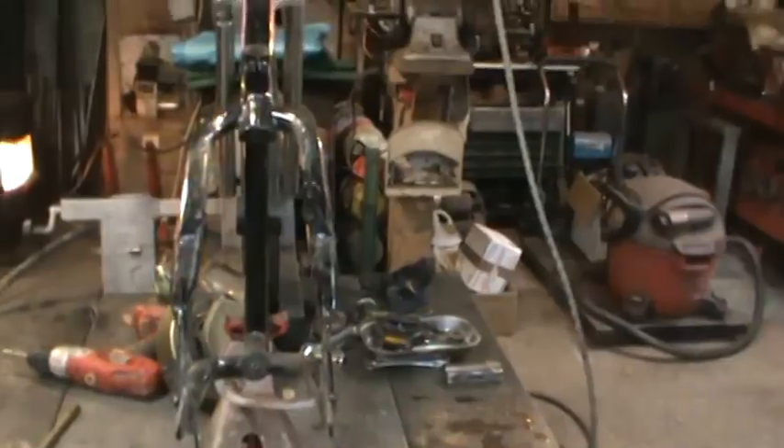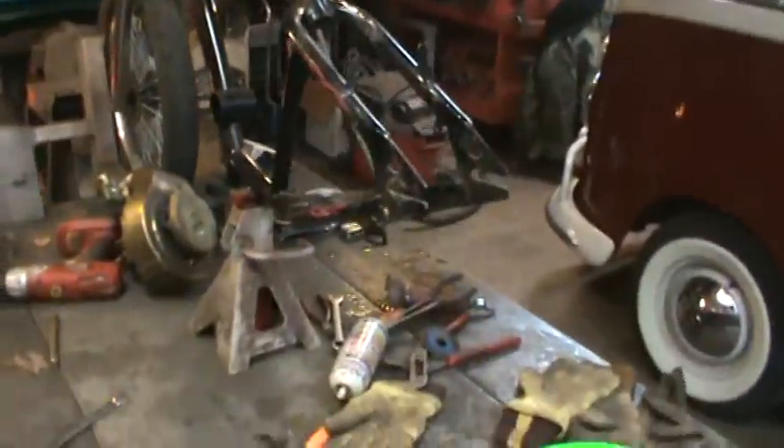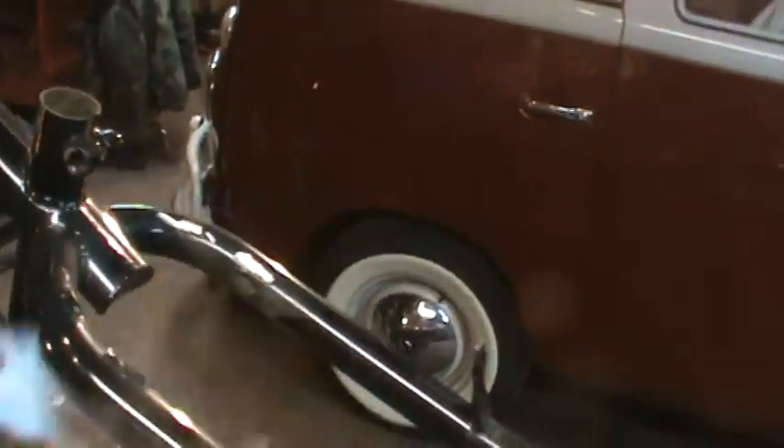I stripped all the stuff off the bike just so I can kind of mock it up where I want to go. I cut a center bracket out — this was sitting up in here — cut that out of there.